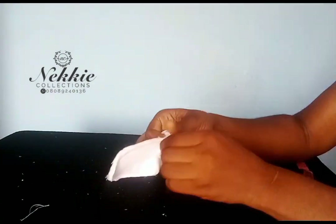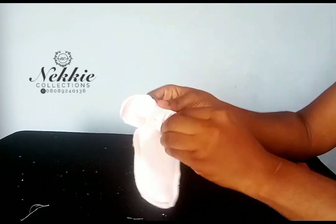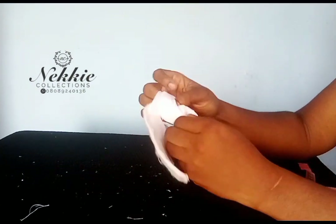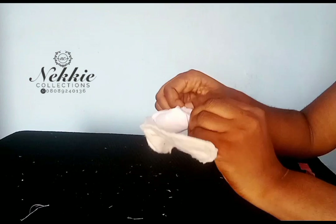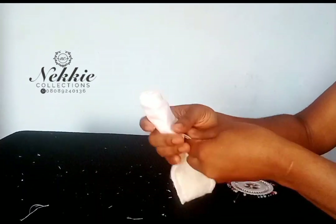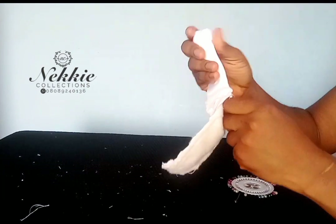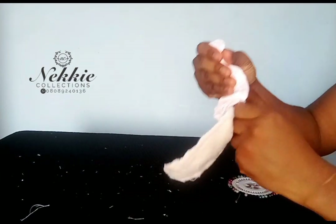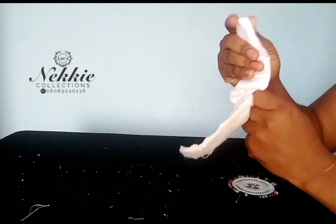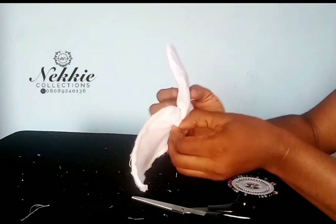When you are done turning it over, you can iron it so that it will be very flat. Right now I'm turning it over. Please, if this is your first time or you are yet to subscribe to my channel, please kindly do so. I also have other free contents on my channel. I'm still turning over this piece — you can call it an extra layer — that will be added on my alice band.